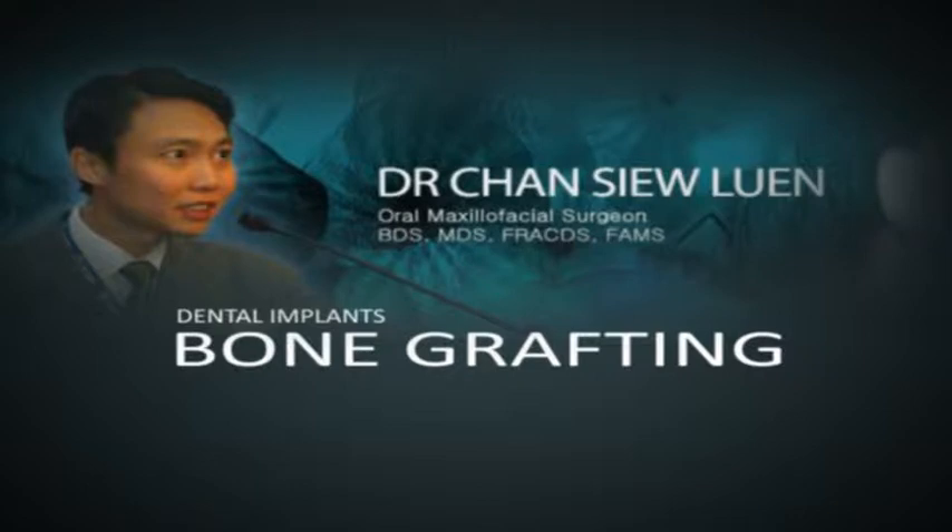Our teeth are supported in the jaw bone by alveolar bone. Once we lose our teeth, this alveolar bone begins to shrink. Over time we lose more and more of our alveolar bone, and replacement of our natural teeth with dental implants requires bone to place the implants in. If the bone is lost, we need to rebuild it by bone grafting.